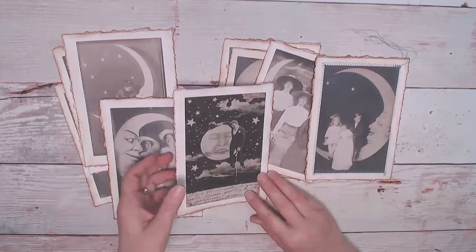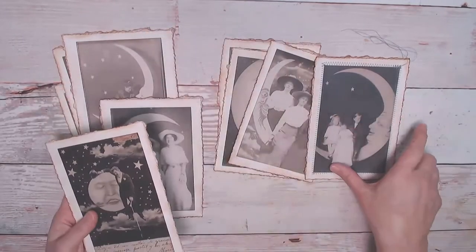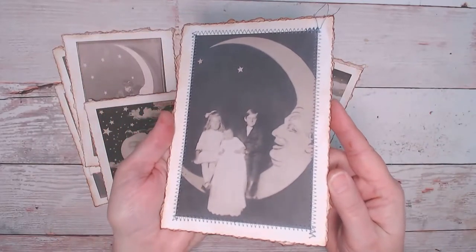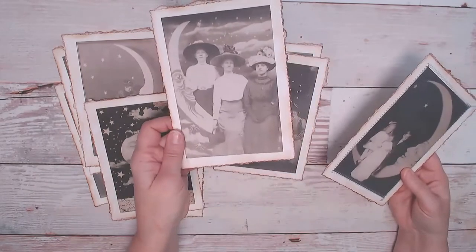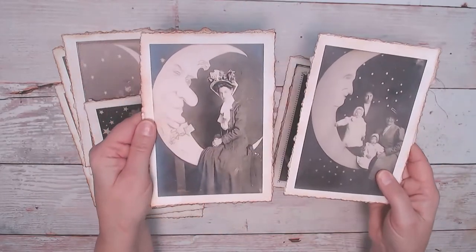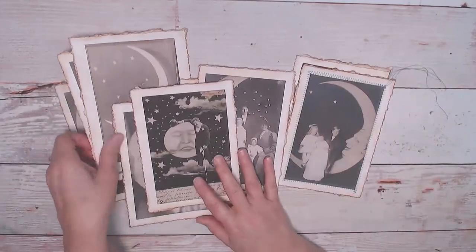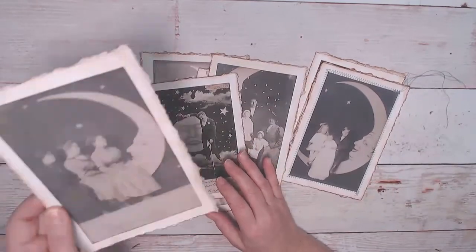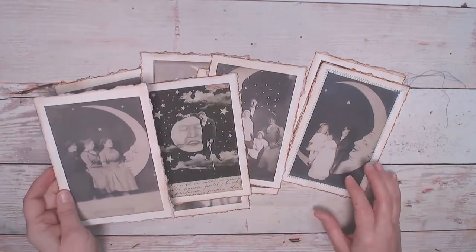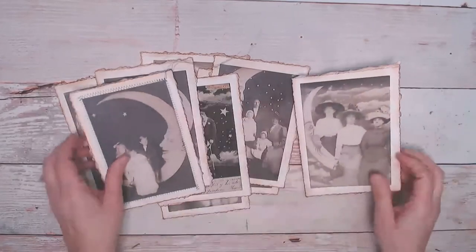I still have not gotten bored with this kit yet because it's just so whimsical and such a fun time. I still have to sew all of these — I did one just to show you — but these were just so popular back in the 1920s and 1930s. I love the moons. This one says 'mooning' on the bottom. I just wanted to show you quickly how I am doing the journaling part on the back.